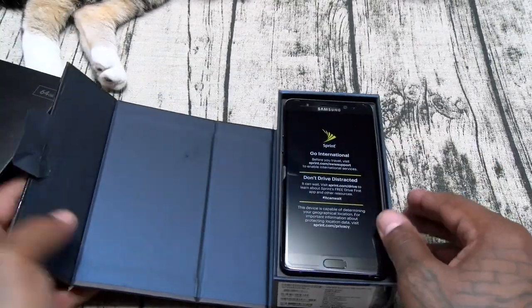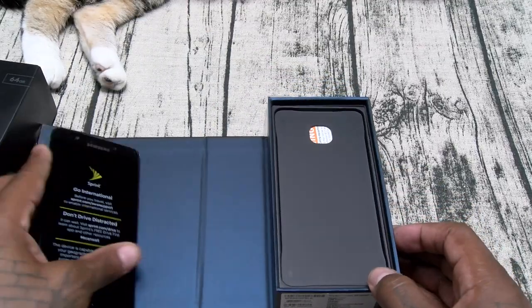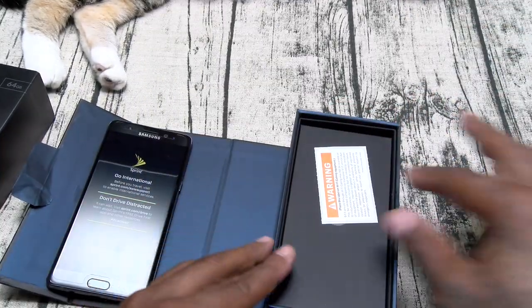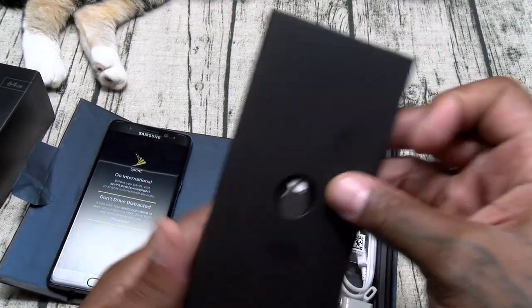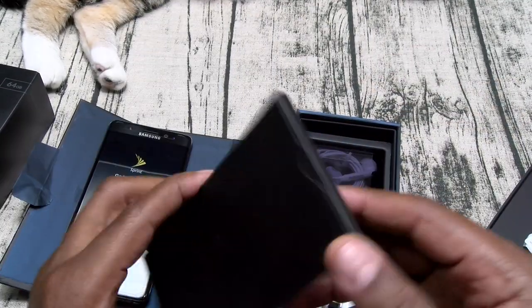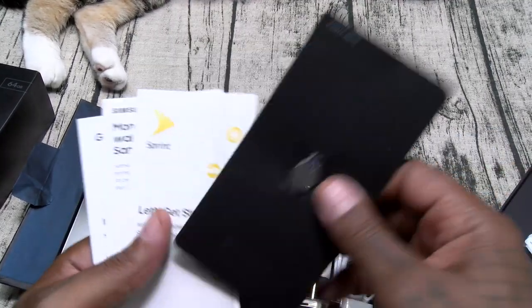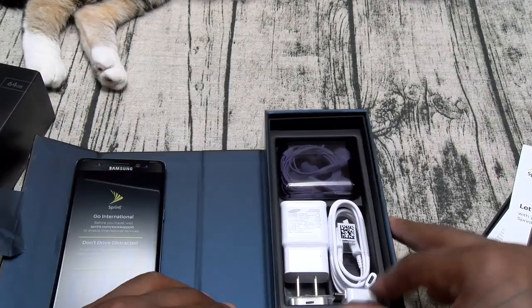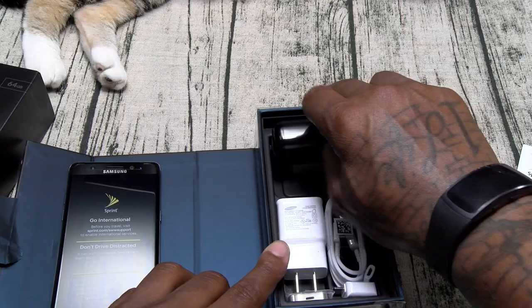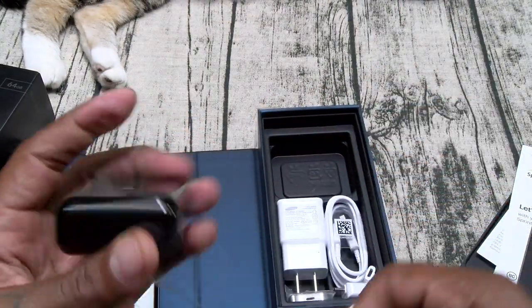Inside here's your phone on a little tray. There's a warning sticker for you to pluck and file to the side. Here's your SIM ejection tool. Let's see what else is in here. Usual books and documentation — file those to the side. Now they're not going to troll me this time with the purple headphones. It just looks purple but these are regular white headphones.